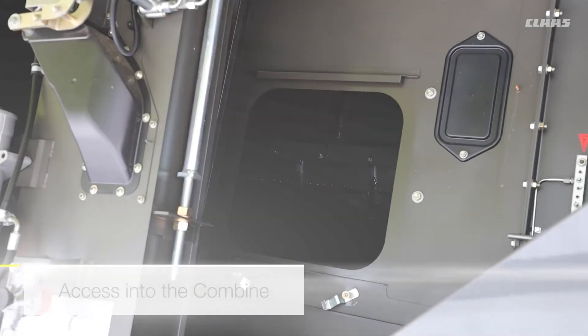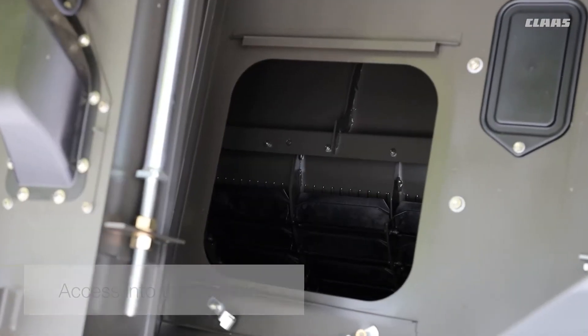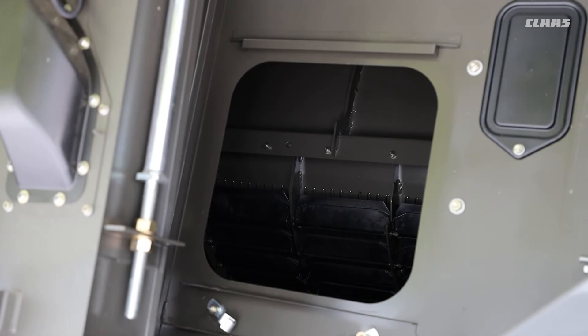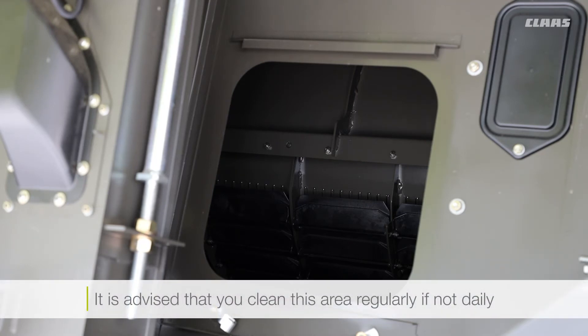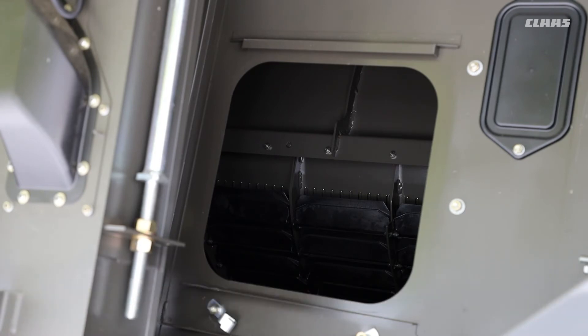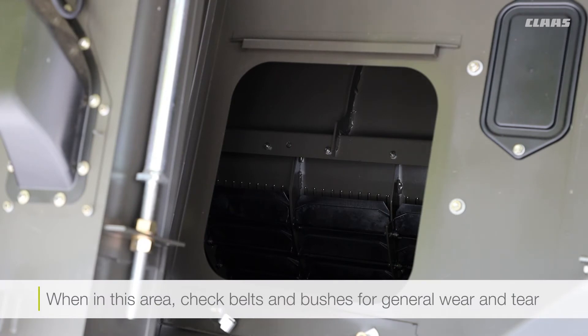Here we've got another opening just like on the left-hand side where we can get in to clean out any material sitting on top of the rotor cage and also on top of the prep trays underneath the rotor itself. A good idea is to get in there and clean out every day or so. Make sure there's no material lying about. While we're on the side here, also check any belts and bushes for wear, as that will help keep your machine running in tip-top condition.